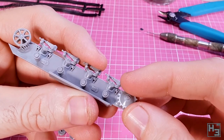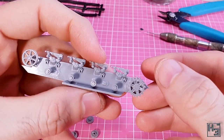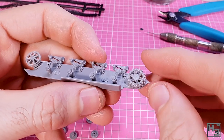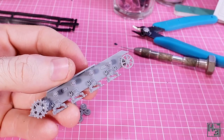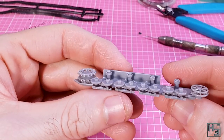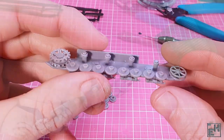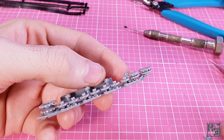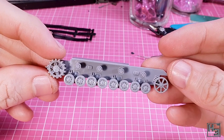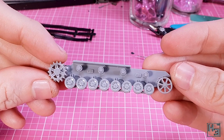Once that's done it's time for drive sprockets. The inner part has no keying, which shouldn't really matter too much. There is keying where the inner and outer halves join together, meant to ensure that the sprocket teeth align, but there is a lot of play so I had to visually line the teeth up myself. Next it's time for the road wheels. These are easy enough to install — there's just a lot of them. Pay attention and make sure you've got them on as straight and neatly as you can. I glued all the inner wheels on first and then the outer wheels. The result looks pretty good. I put both assemblies aside to give the glue plenty of time to bond.